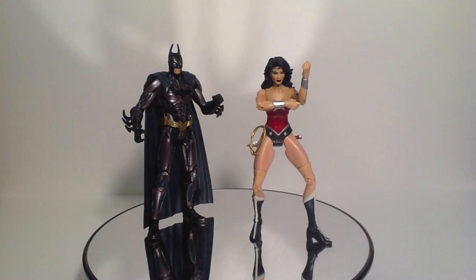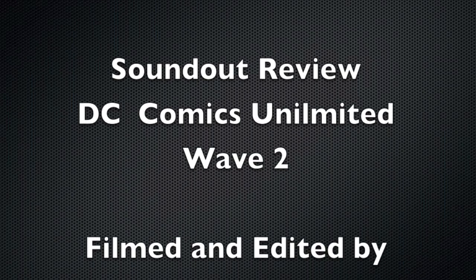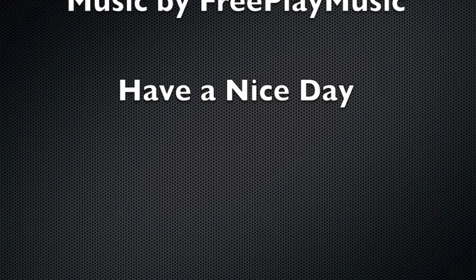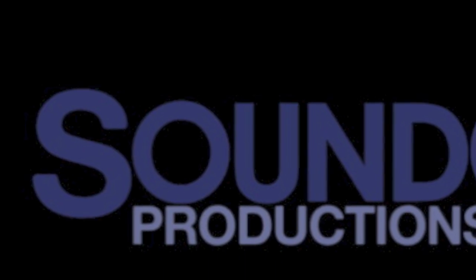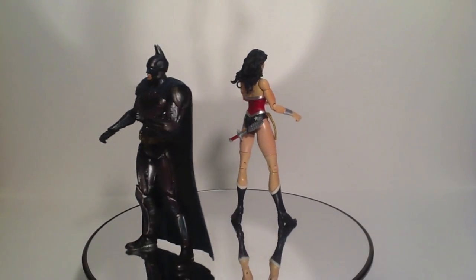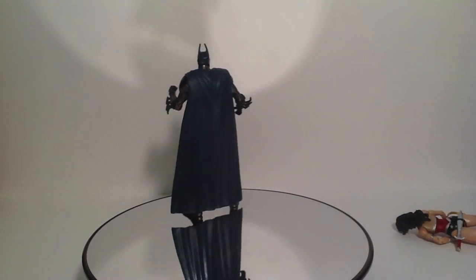Be sure to check out Herotaku.com for comic book news and more. And be sure to stay tuned, as I do have more videos coming up of the DC Unlimited and Batman Unlimited lines. Goodbye. Stay tuned for tomorrow. Can't play the game yet — I'm liking the game more and more every time I see a falling Wonder Woman.